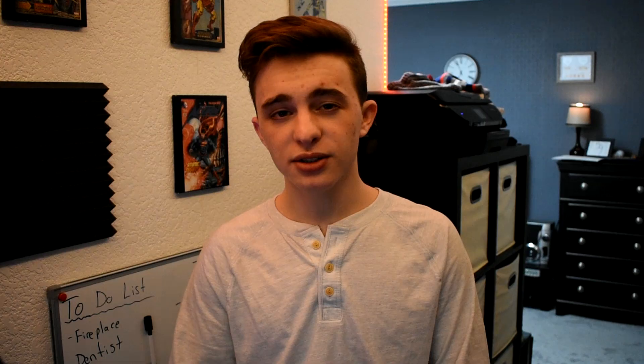Speaking of battery life, this mouse also has an eco option which basically turns off all the extra LEDs so you can squeeze more battery life out of it. Another cool feature Red Dragon added is auto sleep mode — after eight minutes of inactivity the mouse will go to sleep, and to wake it back up all you have to do is click a button.